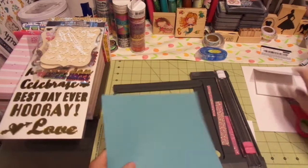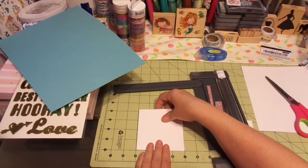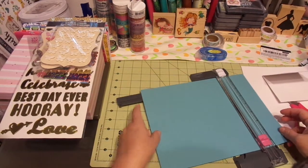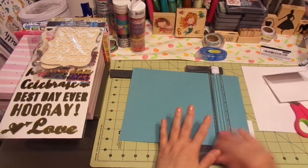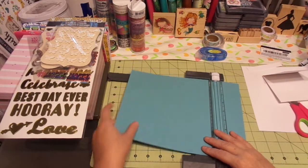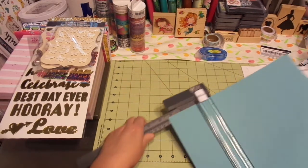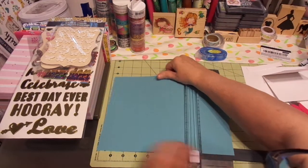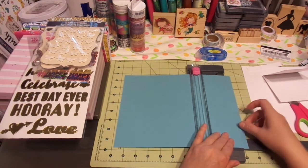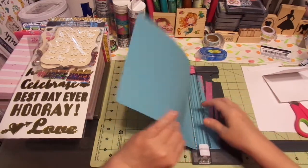So we know right now it's definitely 4 by 4, perfect. This particular trimmer is one I take when I travel. I don't use it a whole lot and it definitely has its kinks. I got it at Tuesday Morning. I'm going to trim it this way so I can see it just a little bit better. If it's 4, I want to take it to 3½. I'll do that and then we'll trim the rest.